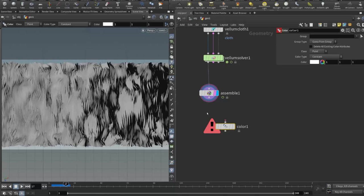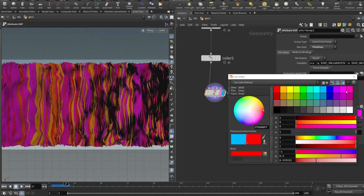They're going to move organically and they're going to look pretty beautiful. An example of what we're going to build is this render that I created during the tutorial.